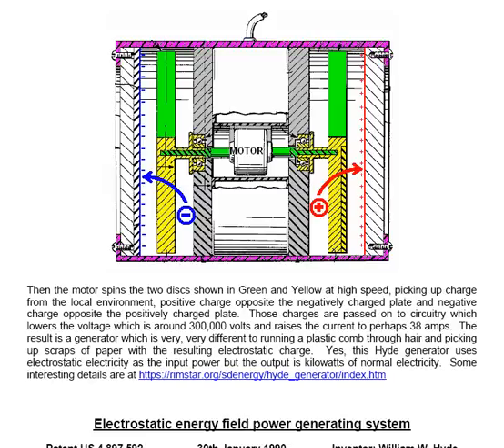These charges are passed on to circuitry which lowers the voltage, which is around 300,000 volts, and raises the current to perhaps 38 amps. The result is a generator which is very different to running a plastic comb through your hair and picking up some scraps of paper. This generator uses electrostatic electricity as the input power, but the output is kilowatts of normal electricity. There are some interesting details at rimstar.org, which you can get to through the pointer link.